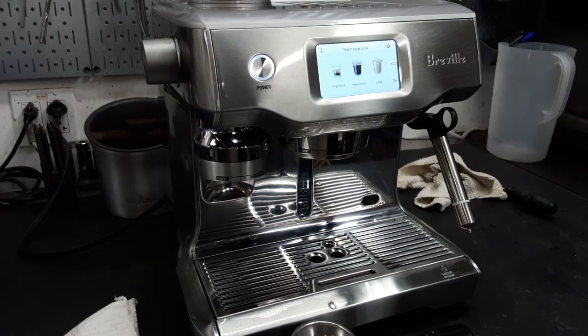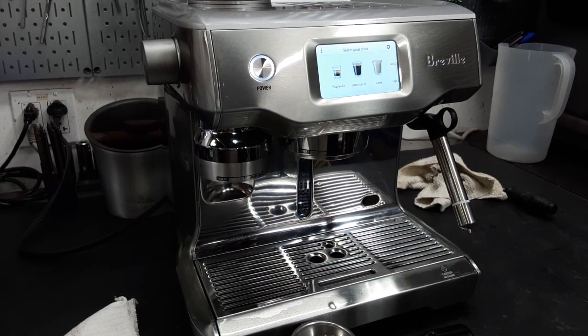Hello everyone, this is Joel from Cannon Coffee. Today we have a Breville Oracle Touch in the shop, and it came in for a large buzzing that happened when you plugged in the machine.